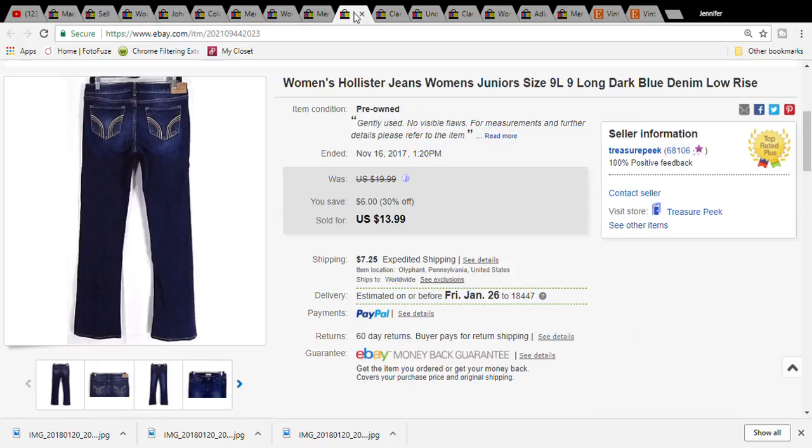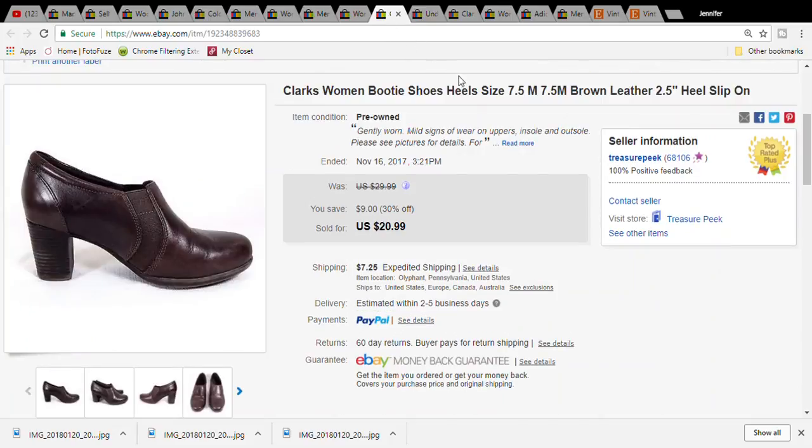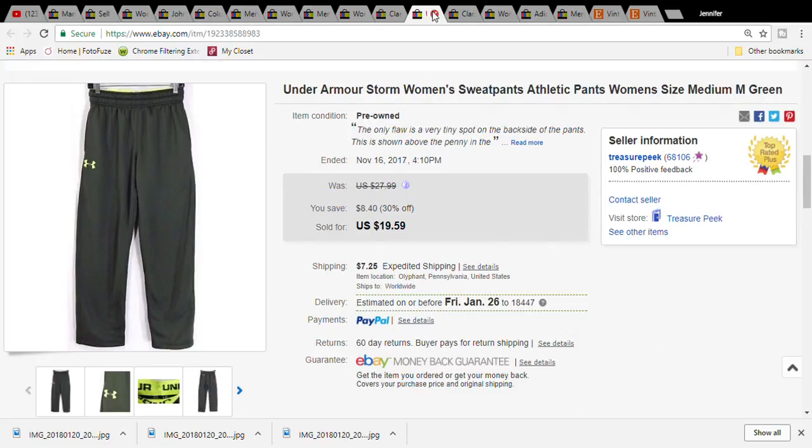This is just a pair of Hollister jeans for women - they were only fifty cents at the Goodwill. They sold for thirteen dollars and ninety-nine cents, and the buyer paid twenty-one dollars and sixty-four cents for the item plus shipping. This is a pair of Clark's booties - the booties usually do a little bit better than the mules. These were five dollars at the Goodwill, sold for twenty dollars and ninety-nine cents, and the buyer paid twenty-nine dollars and sixty-four cents. This is a pair of Under Armour sweatpants - four dollars and fifty cents at the Goodwill, sold I think within a couple of days for nineteen dollars and fifty-nine cents, and the buyer paid twenty-six dollars and seventy-nine cents.